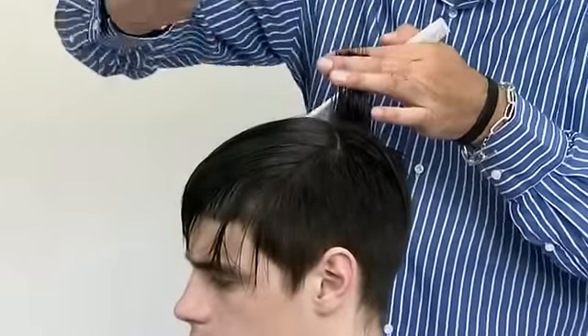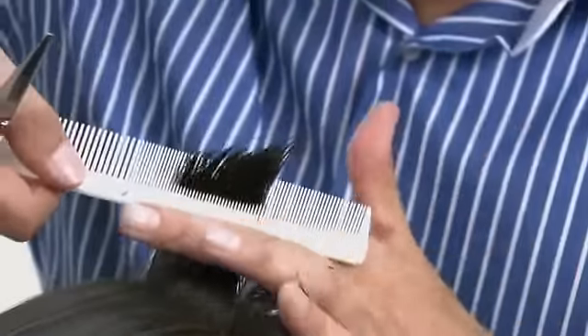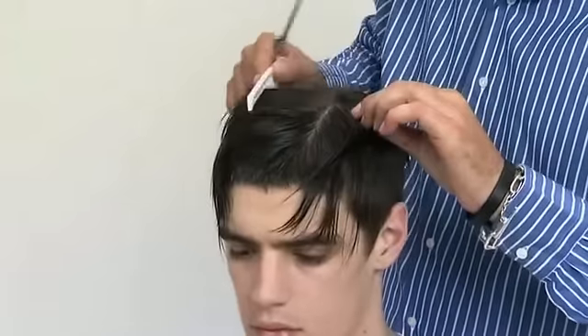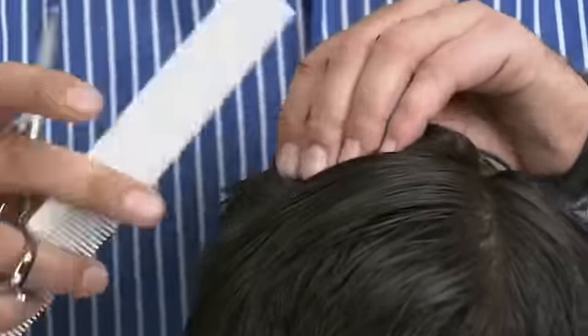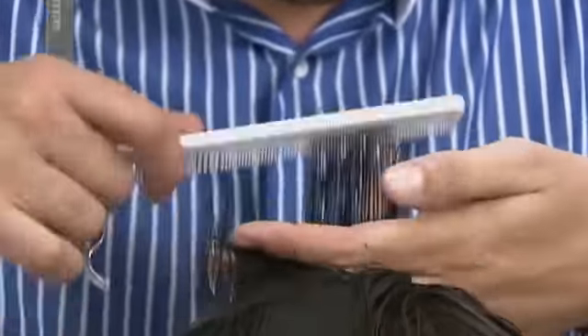Continue around the back with the same sectioning, following the disconnected guide. Work through the top area using horizontal sectioning and point cutting at 90 degrees.